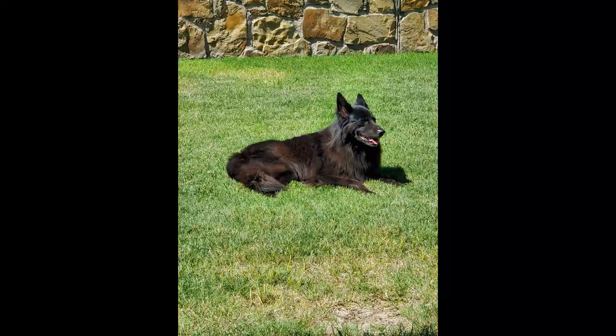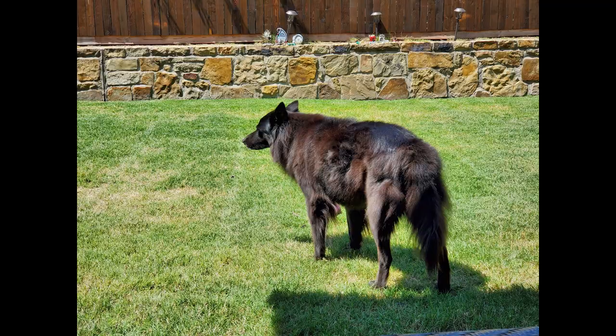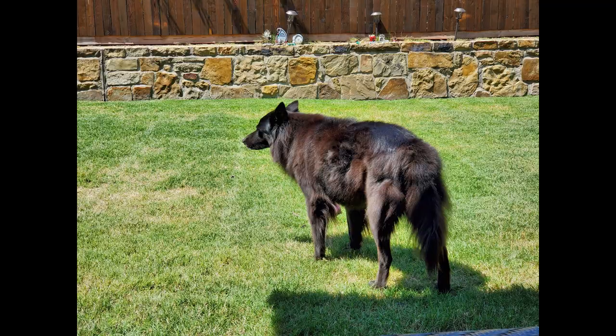I can't do macros today because I need to take my dog to the vet — I think she had a stroke. My beautiful Belgian shepherd, she's 14 years old next month, so I just need to handle this family emergency. I hope you understand, and I will post all the recipes down below. I will see you next time. I'm Jess and you're watching Keto Rewind.